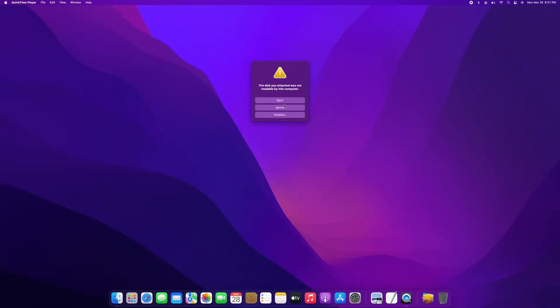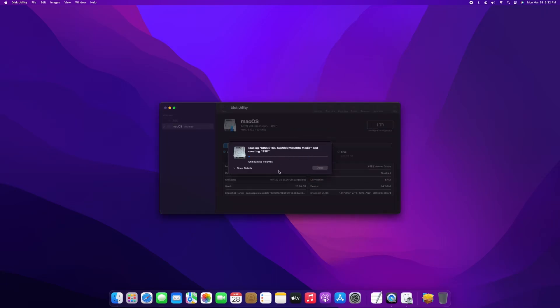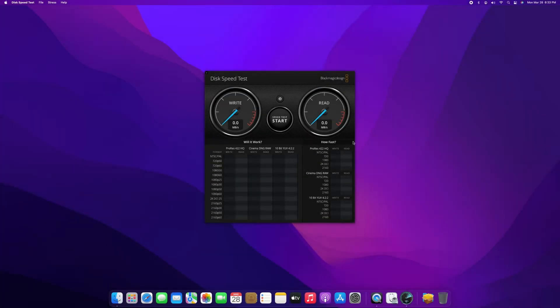Next, I'll set up the SSD. Finally, I'll do a speed test of the SSD. Look at that — the speed is around 700MB per second. The boot time would definitely speed up if I install macOS here.